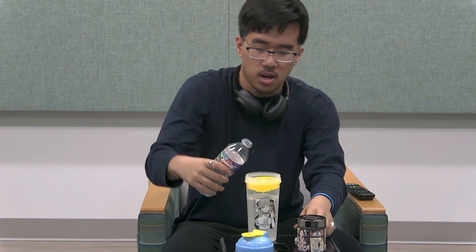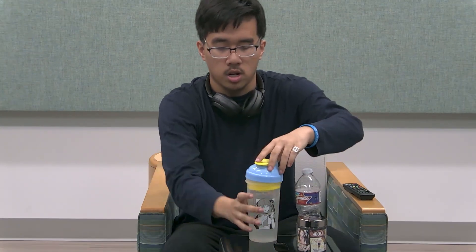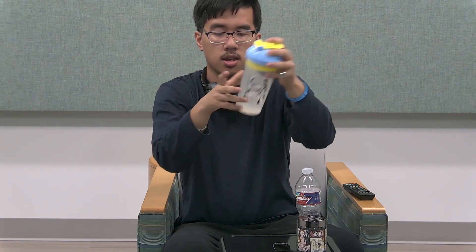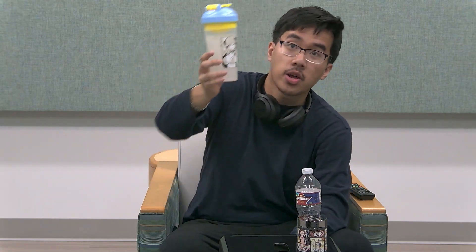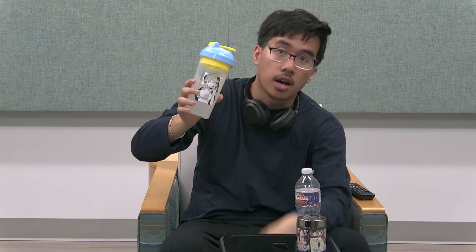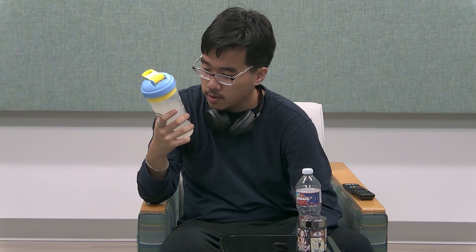We pour the water, close our concoction, and shake it up. And there you have it — that is Jschlatt's gamer drink, Titty Milk.